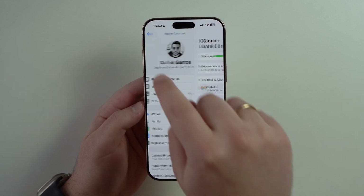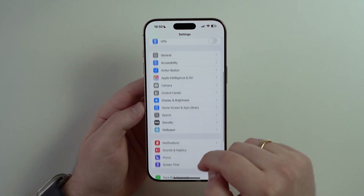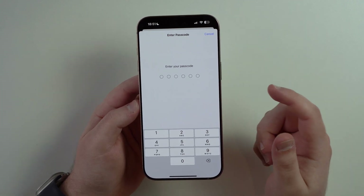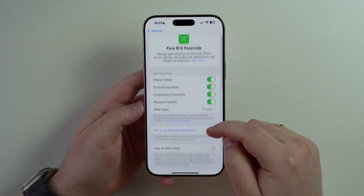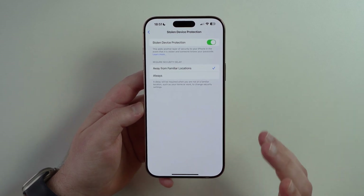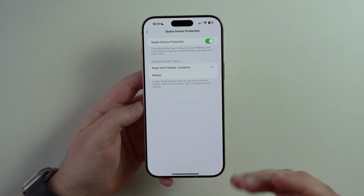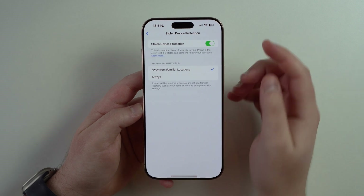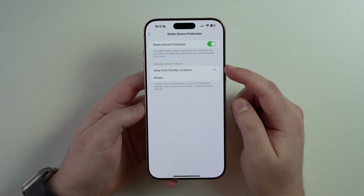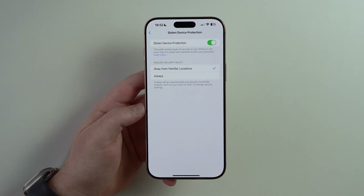Let's come back to the very first page of settings, and if you scroll down until you get to Face ID and Passcode and type in your lock screen passcode, then scroll all the way down until you get to Stolen Device Protection. This is probably the most important security feature Apple has ever created for the iPhone — make sure to enable it and also tap on the option Away From Familiar Locations. Let me briefly explain what Stolen Device Protection is.